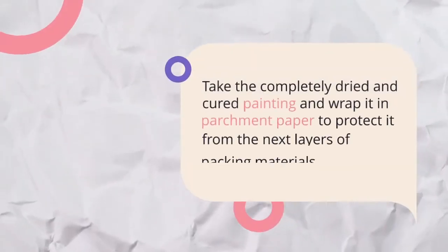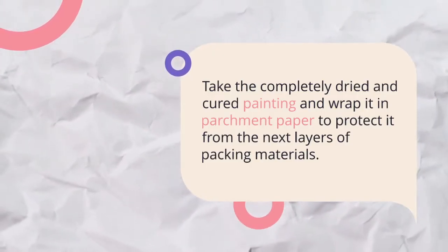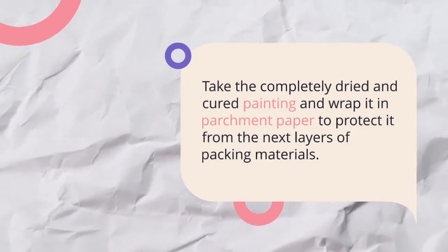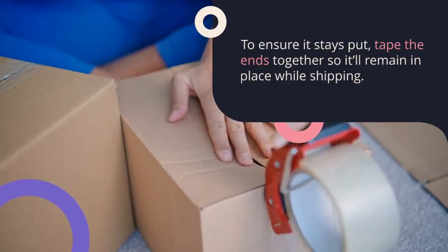Take the completely dried and cured painting and wrap it in parchment paper to protect it from the next layers of packing materials. To ensure it stays put, tape the ends together so it'll remain in place while shipping.